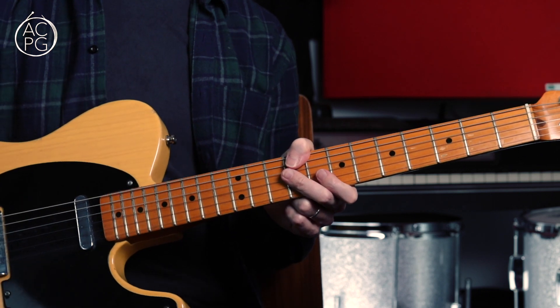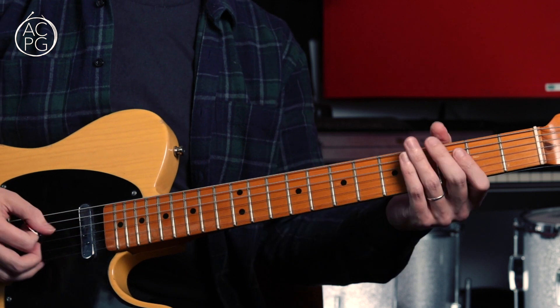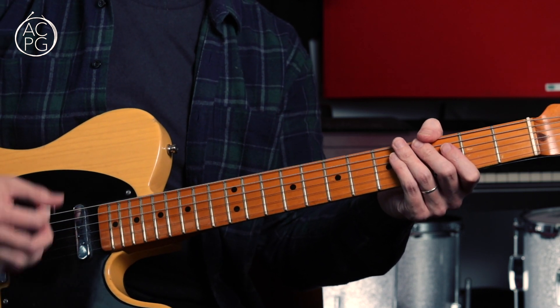Then we're back into the main riff. Let me just play the entire chorus through for you slowly — one, two, three, four.